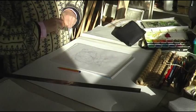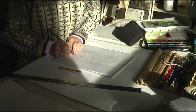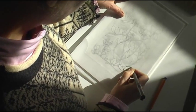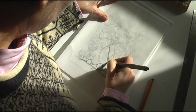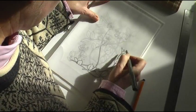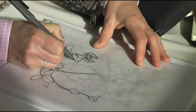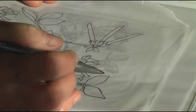I trace the design in reverse in black pen. I check over the design before going on to the next stage.